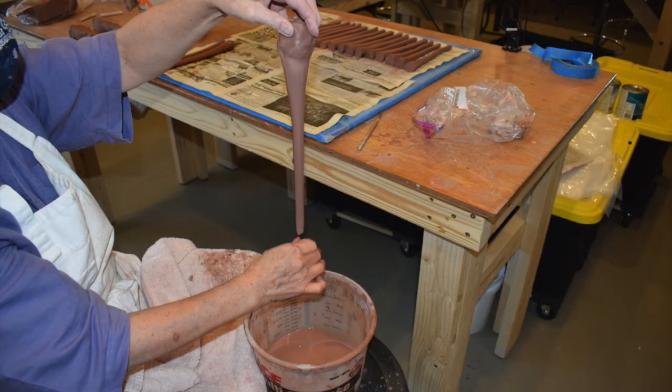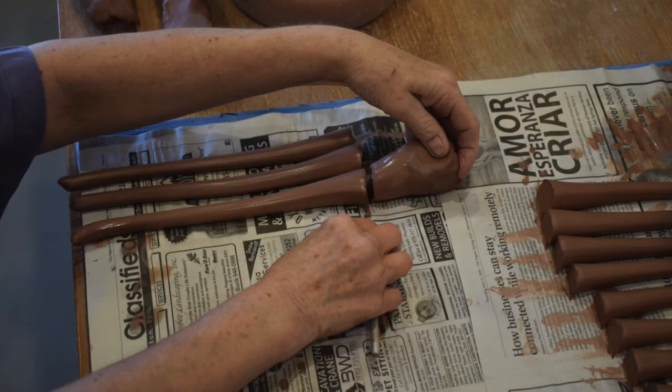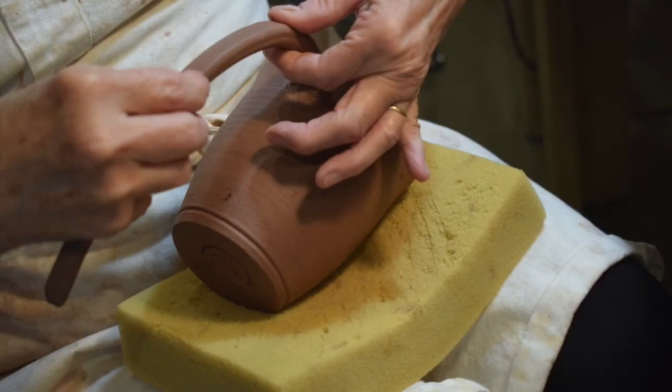The mugs are placed on drywall board with a sheet of newspaper on top for a controlled drying period under dry cleaner plastic. Handles are pulled using the same clay as the body of the mug. Once pulled, handles are laid down flat for trimming and allowed to set out to reach the proper moisture content to make them pliable yet firm. When the mugs and handles have reached a similar moisture content, they are joined together.